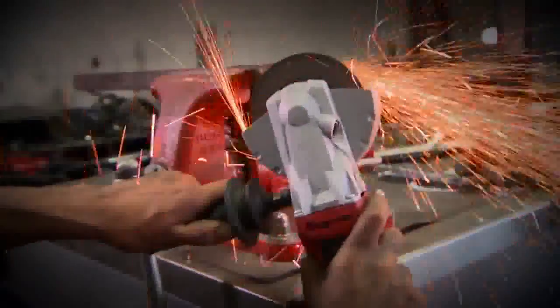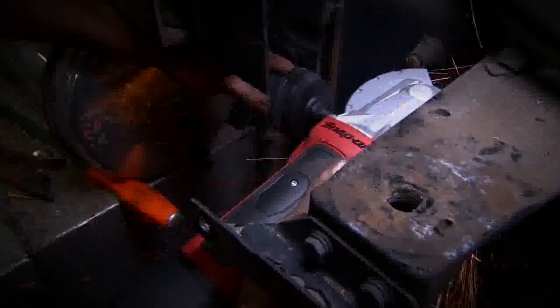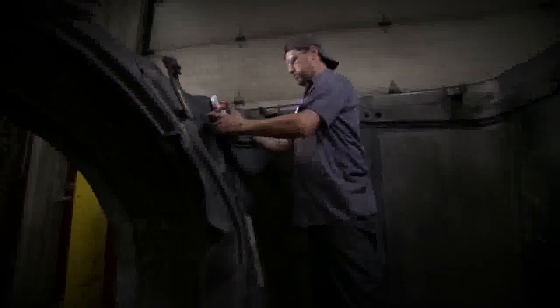The CTGR 8850 flat angle grinder not only delivers extreme stall torque, it can get into tighter spots than other cut-off tools thanks to its compact head and 270-degree battery swivel mount.